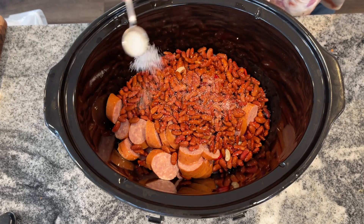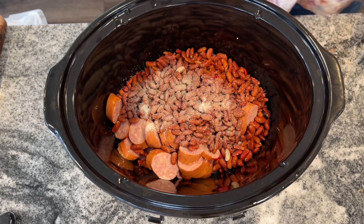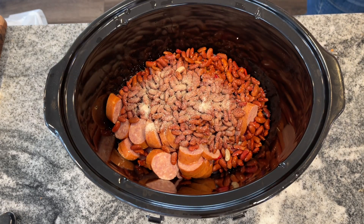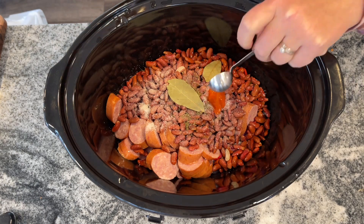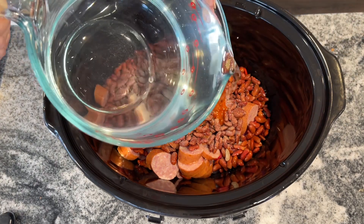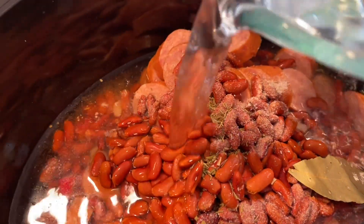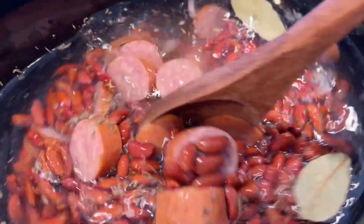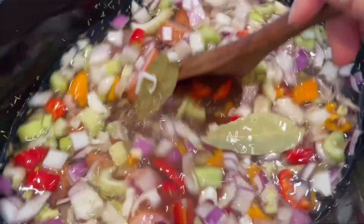You want to add a teaspoon of salt, half a teaspoon of white pepper, one teaspoon of fresh thyme or half a teaspoon of dried thyme — I had dried thyme in this case — two bay leaves, and then one teaspoon of hot sauce. I didn't have regular hot sauce so I used buffalo wing sauce, which was actually perfect for my family since it wasn't super spicy. Then seven cups of water. Cover this and cook it on either six hours on high or ten hours on low. I did mine on six hours on high and it cooked perfectly in about five hours.